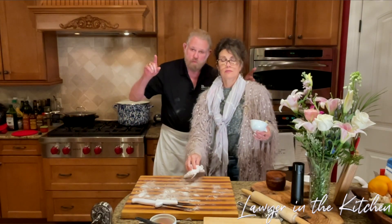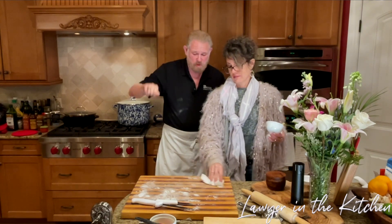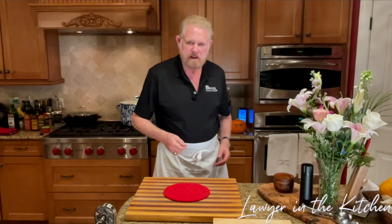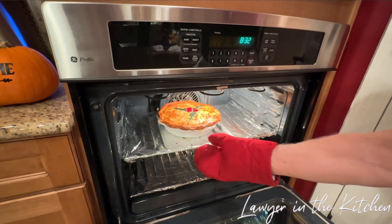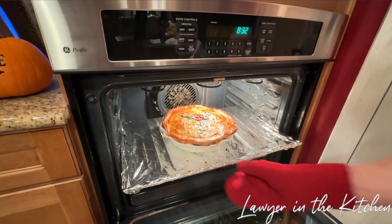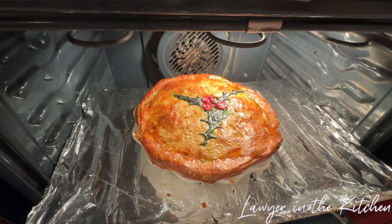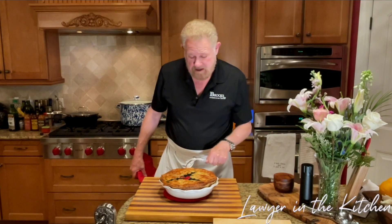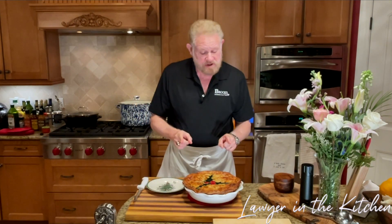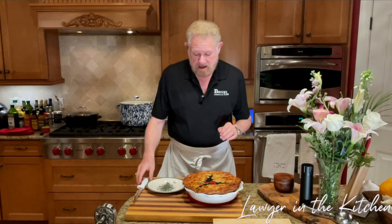We're going to cook it for about five to ten more minutes then cut some holes. It's been 30 minutes — we did the cuts after the dough tightened up a bit so it didn't blow over. Let's have a look — there it is! A festive holiday pot pie. Now we're going to let it rest for 10 minutes and then cut it open to see how it looks. We've let it rest for 10 minutes.